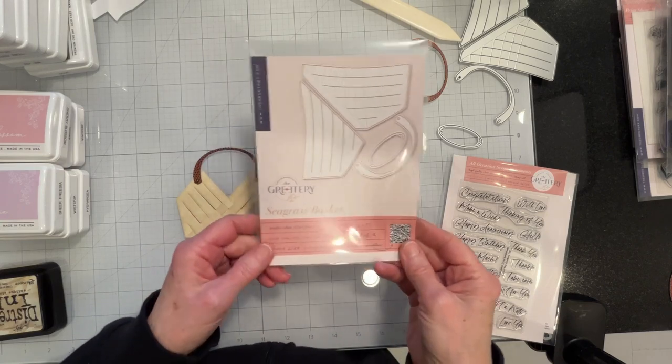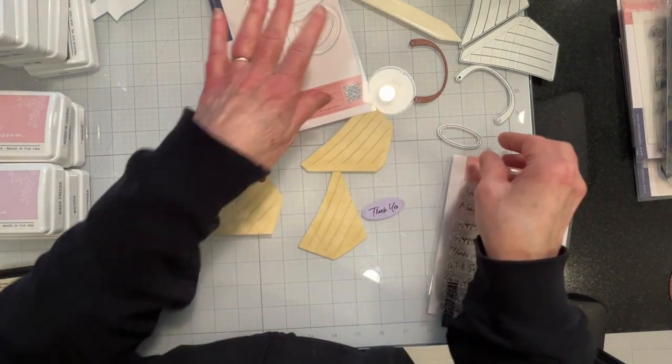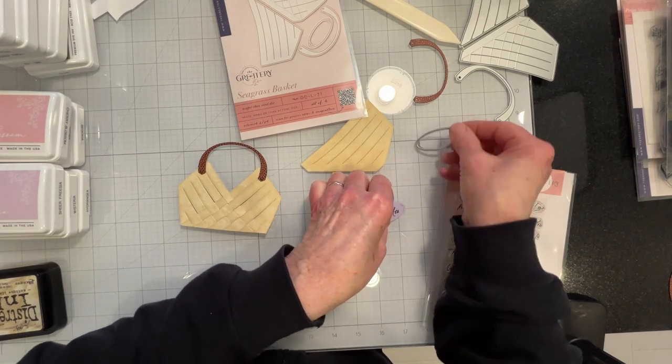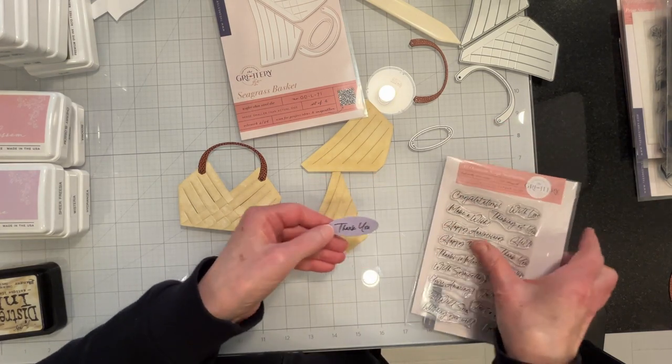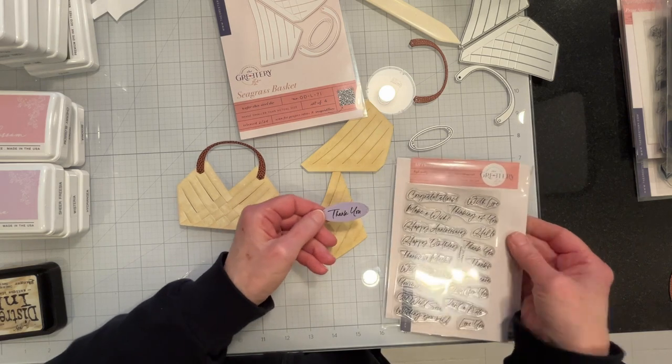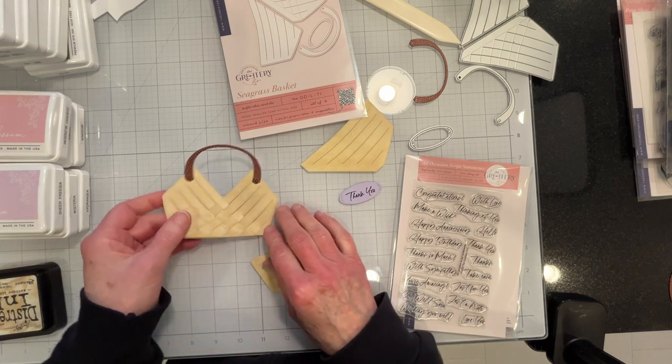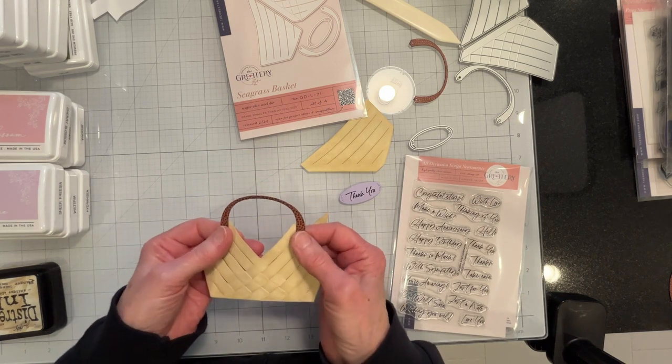The Seagrass Basket die set includes a label die, or a medallion die. I used the All Occasion Script Sentiments to stamp out 'thank you' since these are for the guests of the bridal shower.